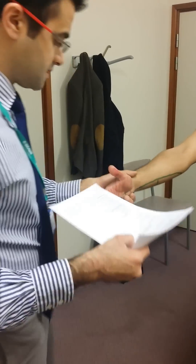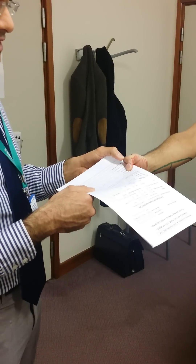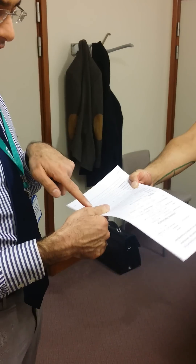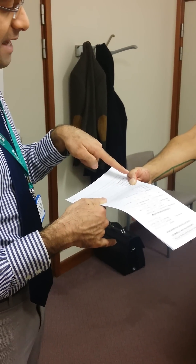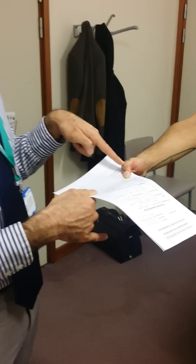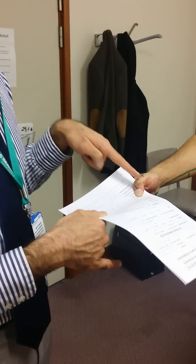Now if the ulnar nerve wasn't intact, then what the patient would do is flex at the interphalangeal joint instead of adduct their thumb, as I have done. That's because the ulnar nerve is not functioning, and therefore they're using their anterior interosseous nerve to compensate and hold the paper in instead.